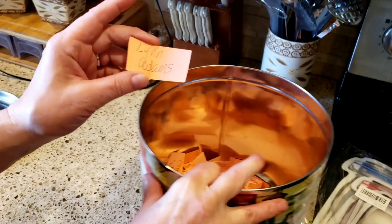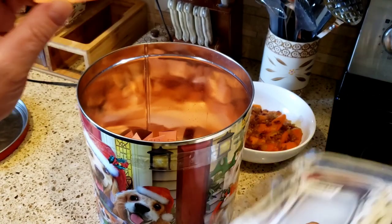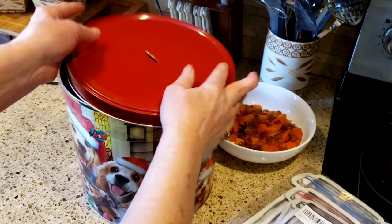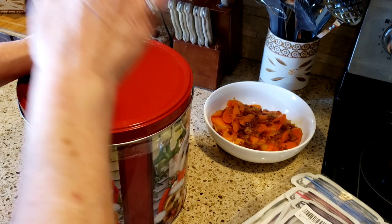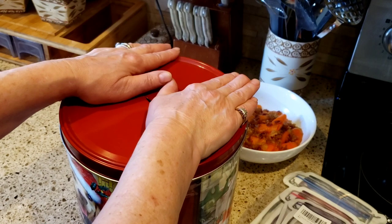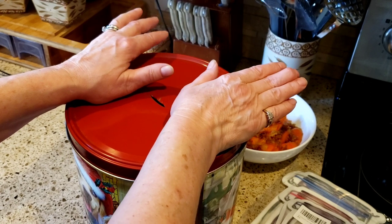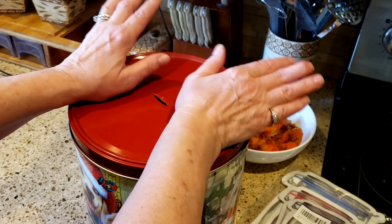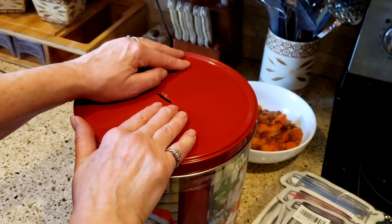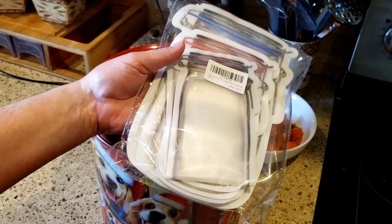Lynn Adams is the winner of today's giveaway! Lynn, again you have 48 hours — shoot me an email — and your name goes back in for next time. Thanks everyone for watching, and thank you everybody that wrote your heartfelt condolences and sent me all the love, telling me to be strong and not to feel guilty about eating what I've been eating the past two weeks. I read every comment and some of them were just so amazing. Lynn Adams, please get in touch with me so I can send you your gift — if I don't hear from you I'll be picking another name.